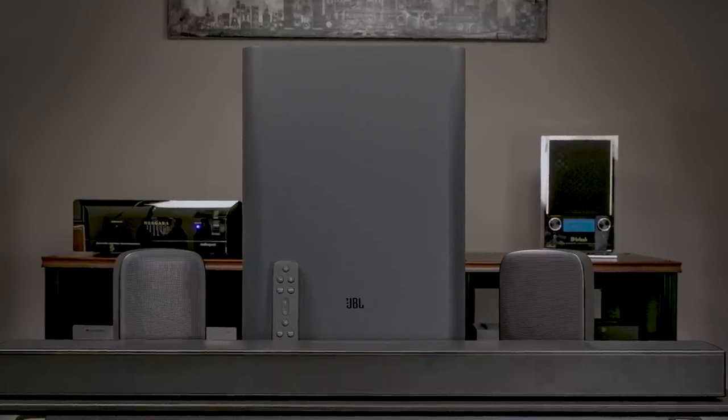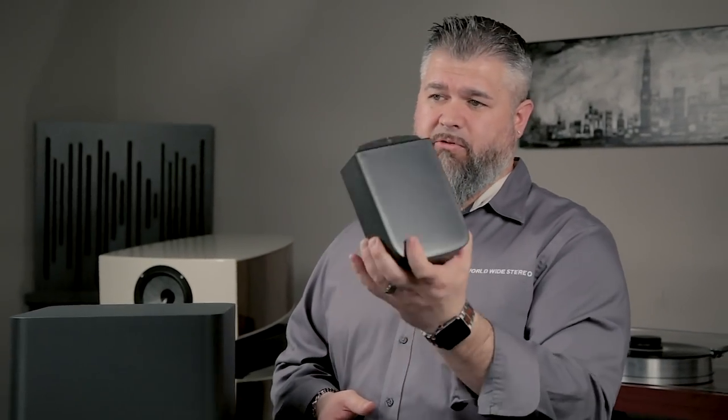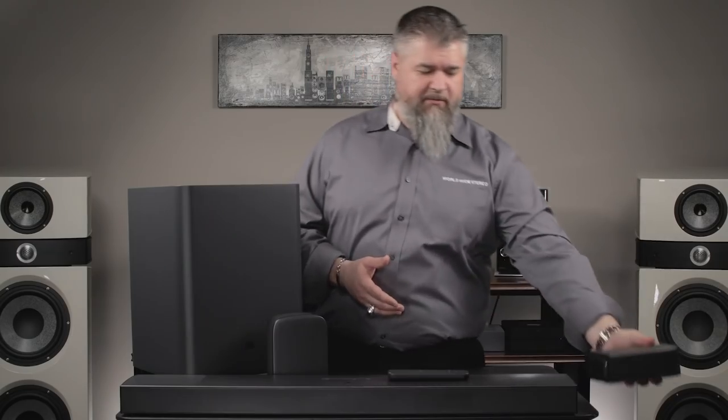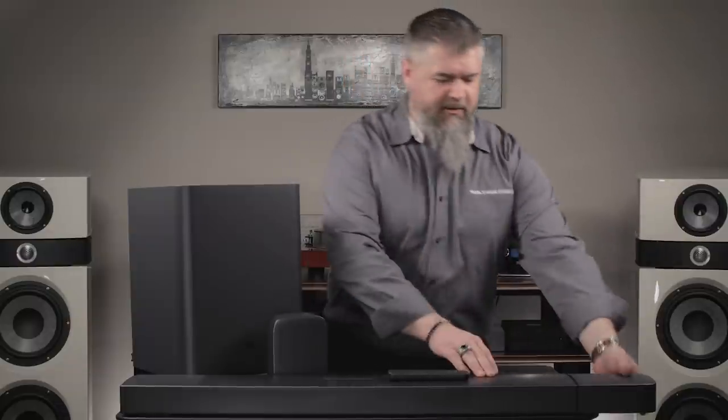Thank you everyone for subscribing to our YouTube channel and always communicating your questions and comments. The JBL 9.1 powered soundbar has tons of power — 800 plus watts. These are really cool. These are detachable speakers. You put them on the side if you don't want rear sounds going, and they click right in. The magnets are really strong, but when you want surround sound, forget running wires — just pull this thing off and take it to the back of your room.